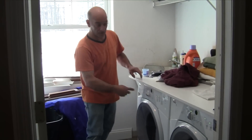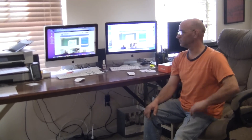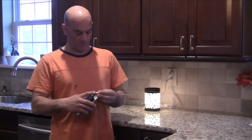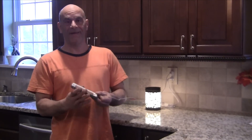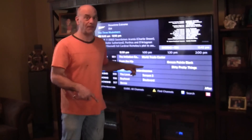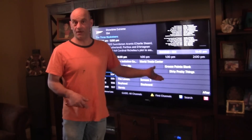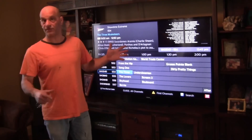Washer and dryer — computer controlled, $1,500. Computers and printers — forget it, too much to talk about. Not protected, priceless. TV and everything that goes with it — is it protected? I don't know, it was a long time ago. Anyway, thousands, right?